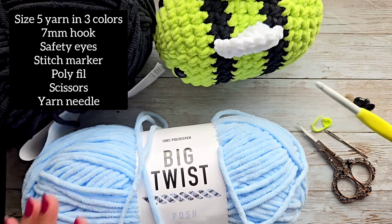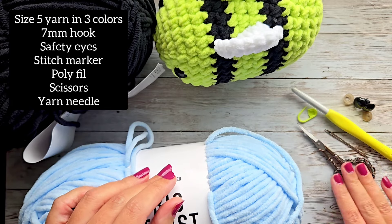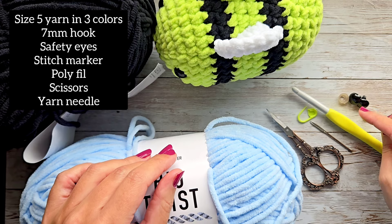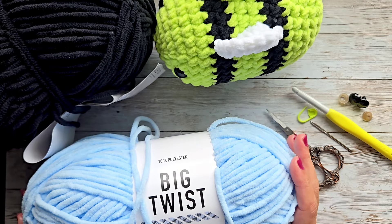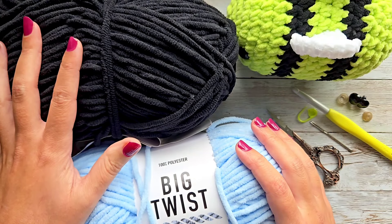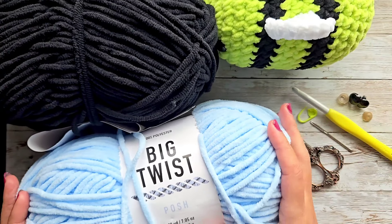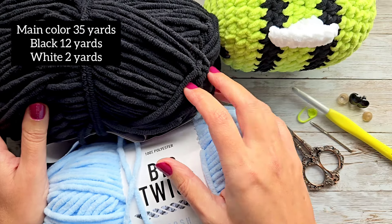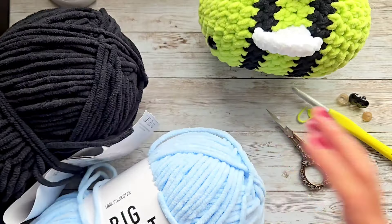I am going to use a 7mm hook, and you'll also need a stitch marker, some scissors, a yarn needle to tie in your ends, and some safety eyes if you'd like. If not, you can crochet or embroider your own eyes. We're going to use two different colors — I'm going to do blue today, and you'll need black for your stripes, plus white for the wings. For yardage: about 35 yards for the main color, about 12 yards for black, and maybe two yards of white. Also, you'll need some polyfill to stuff your bee.